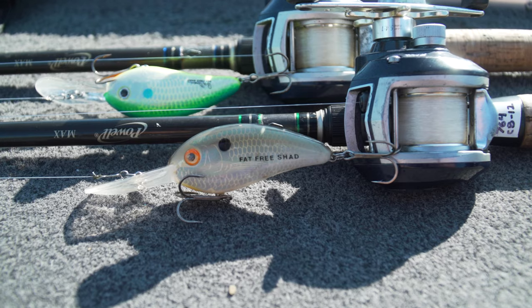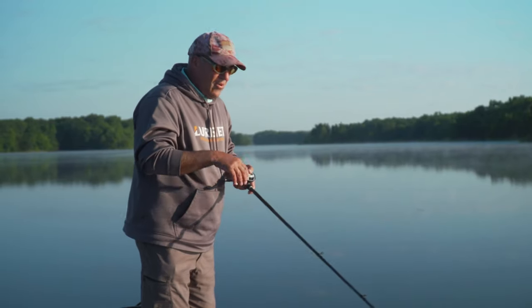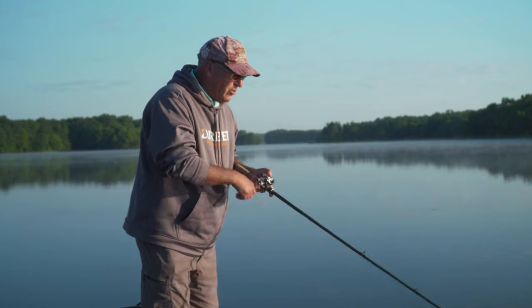I'm throwing the Bomber Fat-Free Seven. It dives down quick. It's got a nice hard wobble to it and I can really crawl it over the rocks and boulders down there.